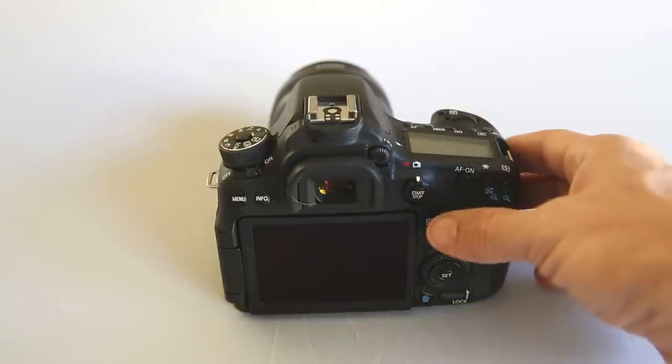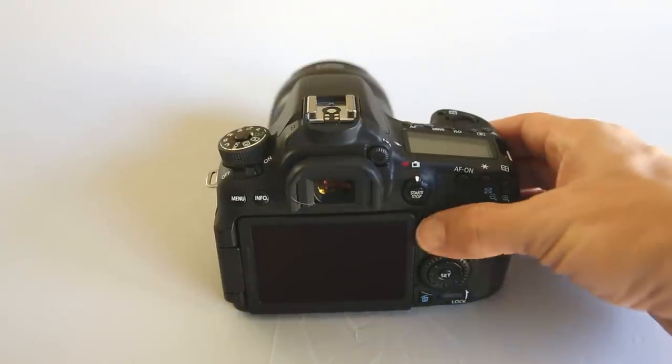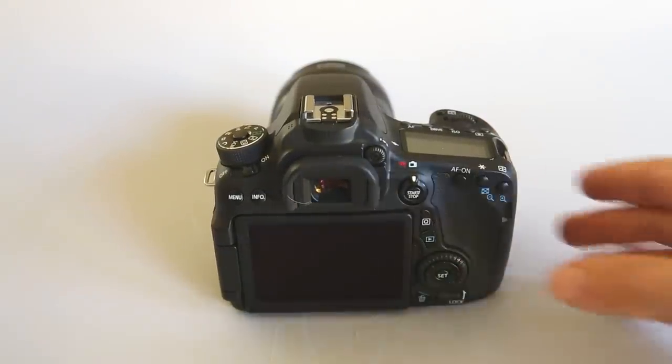Just below that we have the Q menu button, which is basically the same as pressing Q on the screen when cycling through the info screens. It gives you any options available for the current mode you're in, and pressing it again will turn that off.